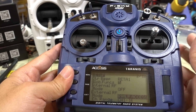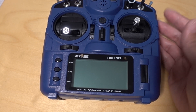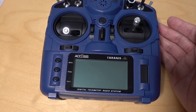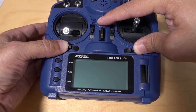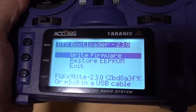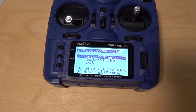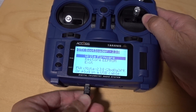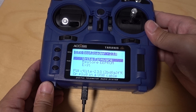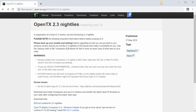Before you can connect it to the computer and flash it, you need to get the radio into bootloader mode. Push the two trims in, then press and hold the power button and let go. You'll see it is in bootloader mode. At that point, plug it into your computer using a micro USB cable and we'll go download the software and flash the radio.